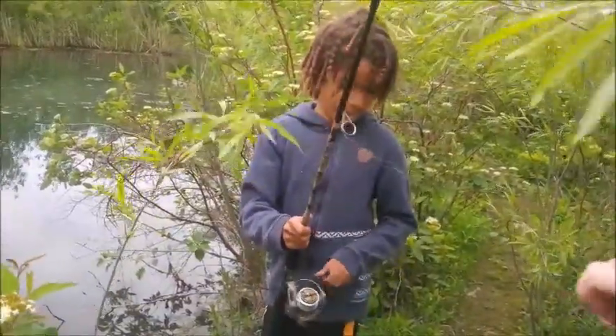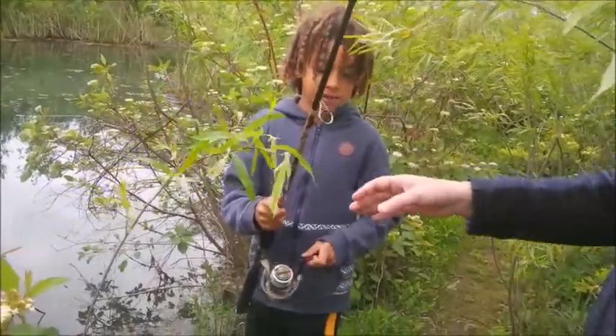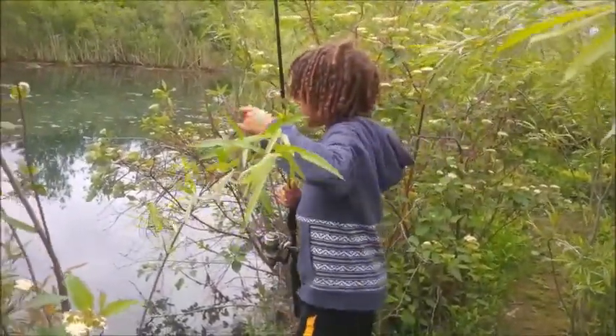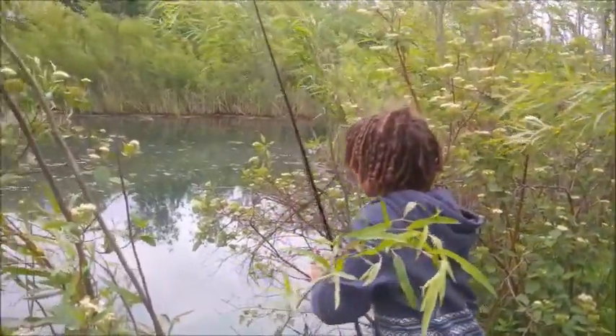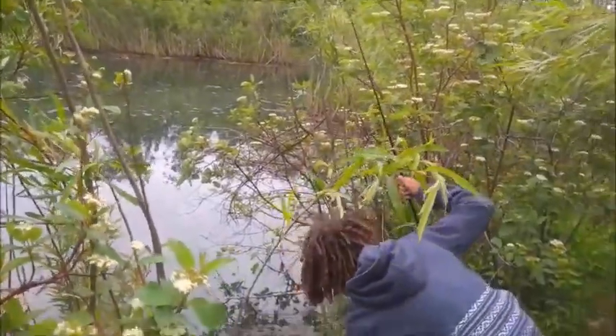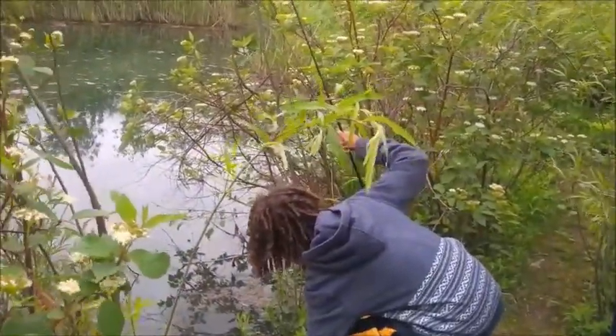So you caught a baby bass and two big ones? But I didn't catch the baby bass — it fell off the hook. Well, this is a great little secret location here. We're going to keep this a secret, right? We won't tell anybody.